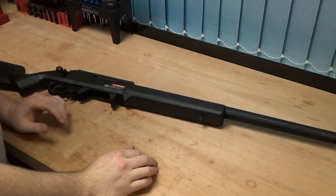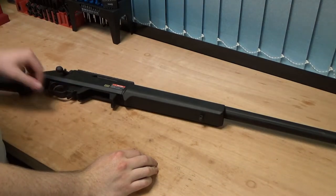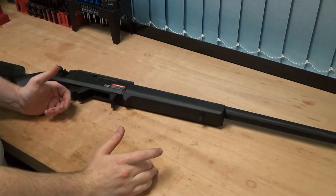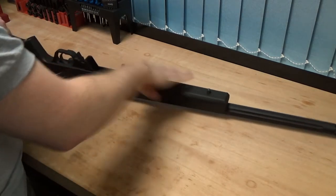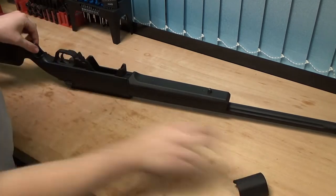We've got the sniper on the bench and the only tools you'll need to do this are the two Allen keys which are provided with the gun, and you'll also need a large flathead screwdriver. To get started, we're going to use the two Allen keys found in the grip of the gun.